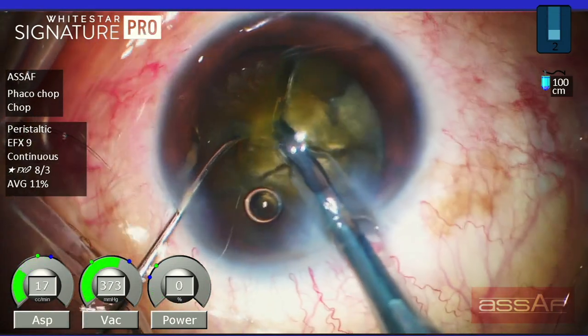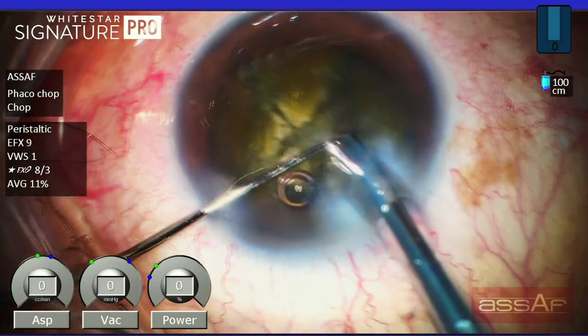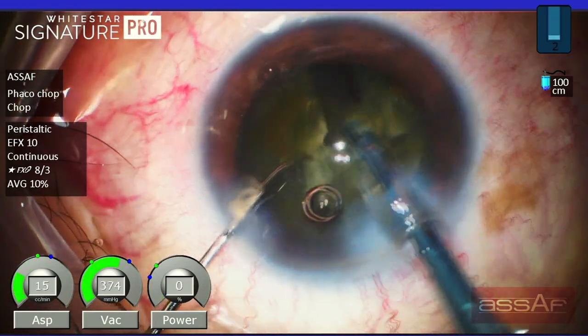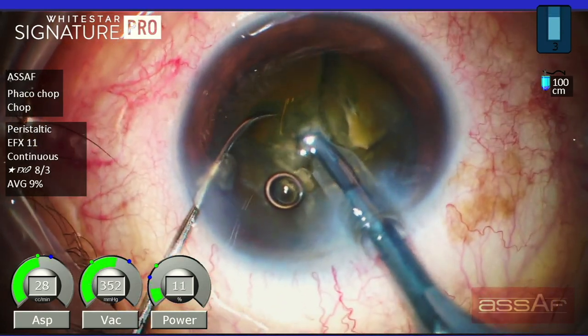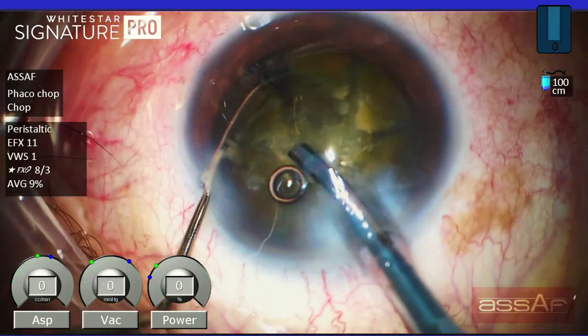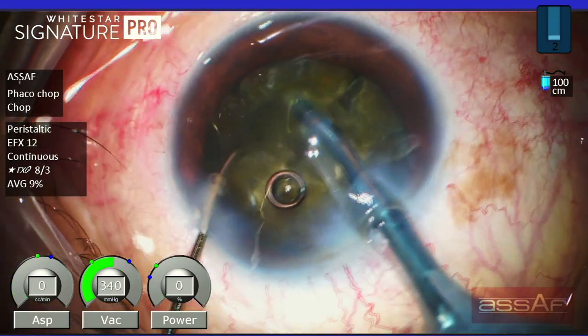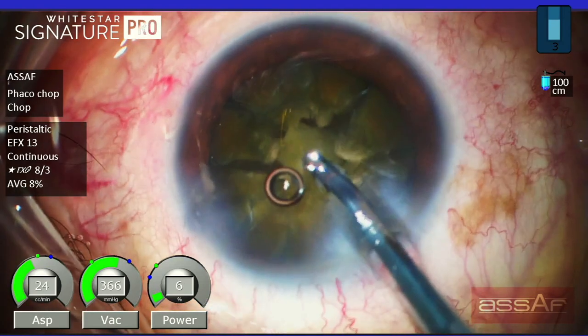As you can see, I can divide the nucleus into as many pieces as needed, because the smaller the pieces, the less ultrasound consumption inside the eye. I'm using the Neuhan chopper made by Geuder and I don't have any financial interest regarding this product. I'm going to show you the chopper at the end of this video.